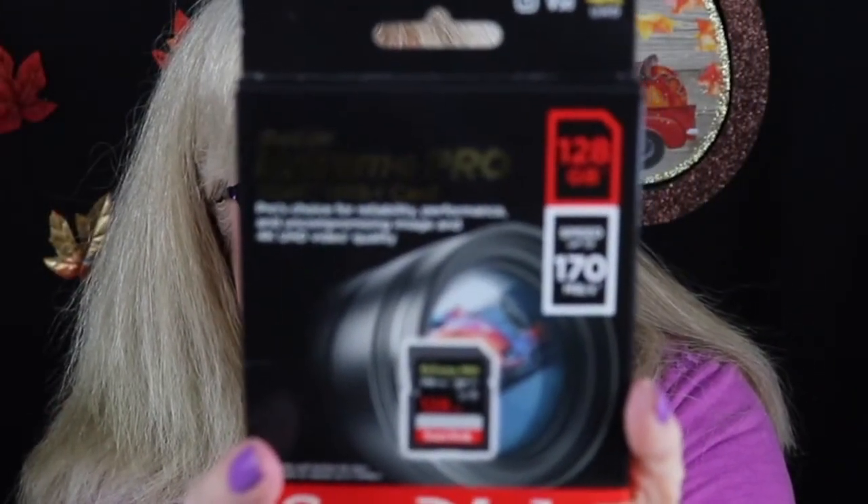Now that I have my new Xtreme Pro SanDisk SDXC UHS-1 memory card, 128 gigabytes, I can get caught up on my videos. I lost my other two. I was doing laundry and I found one of them, the 64 gigabytes, in my pants pocket — I swore I looked and looked in those pockets. It appeared, but I still cannot find my other 120 gigabytes. They make them way too small; they're easy to lose.